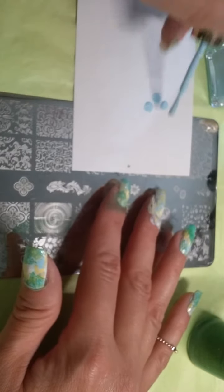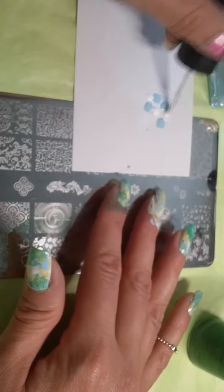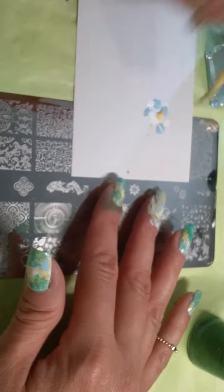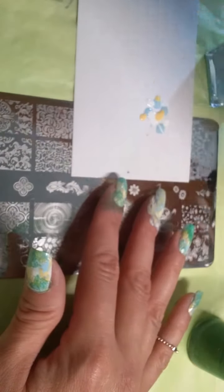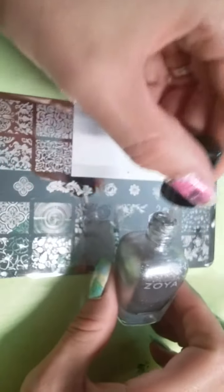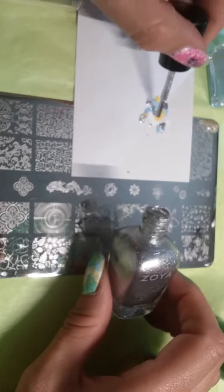I'm gonna list the colors down below. I used a yellow, blue, light blue, white, and some silver — Trixie by Zoya. A wonderful color. It's absolutely gorgeous.